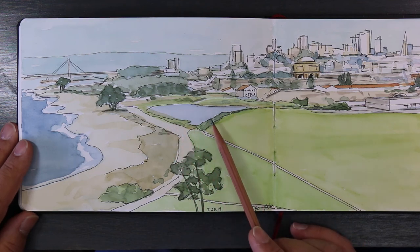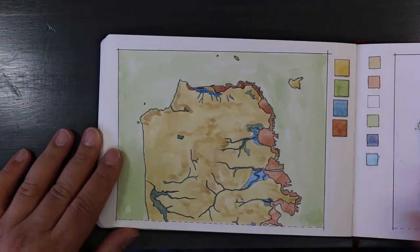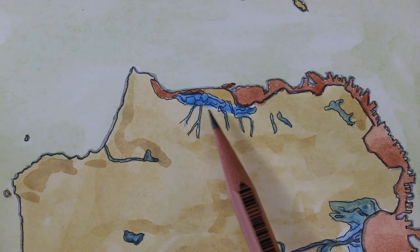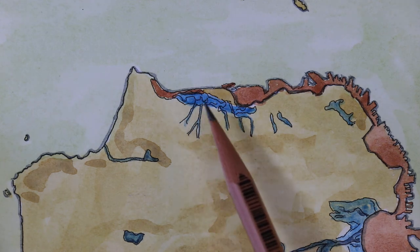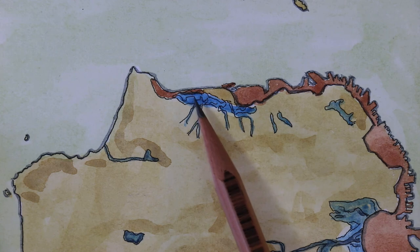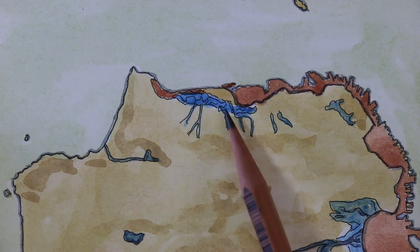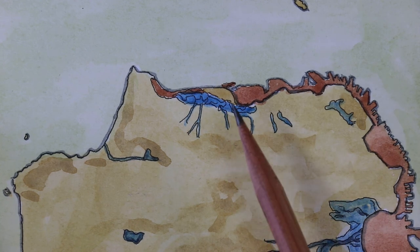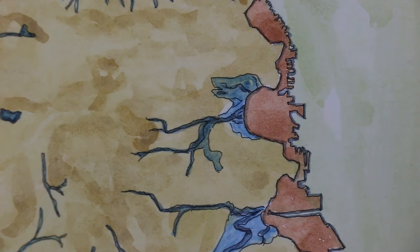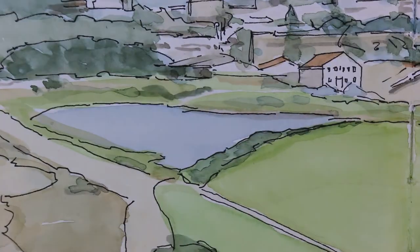Going back to this picture — this is Chrissy Field right here, which was wetlands years ago. What they decided was to turn some of this back into wetland, which I think is an absolutely stupid idea. Look at this area — why don't you just dig this up and turn it back into wetland? It's ridiculous — this is prime real estate that you're turning into a wetland. But anyway, that's what they did.